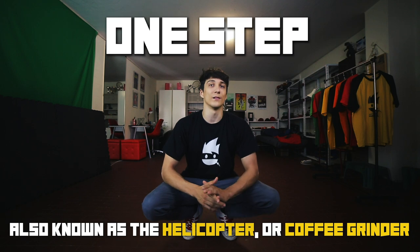Yo Ninjas! I'm Caio and welcome back to my channel! This is the first tutorial of a long series and I want to start with something very very easy. Even if you're not a b-boy or a b-girl — that means a breakdancer — you can start with this move. This move is called the one step and it's the first move that I ever learned.